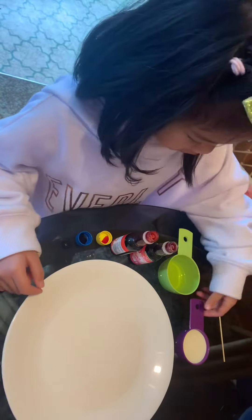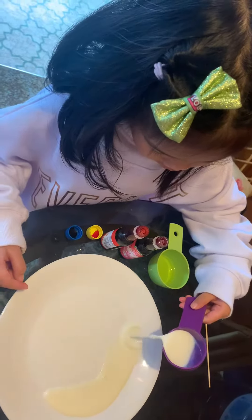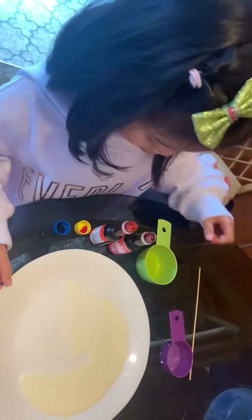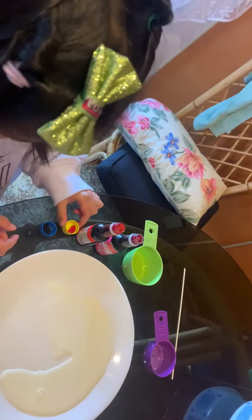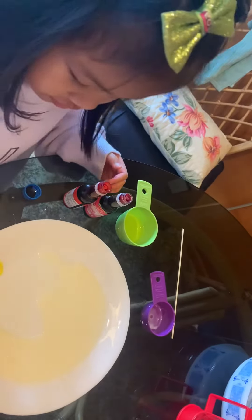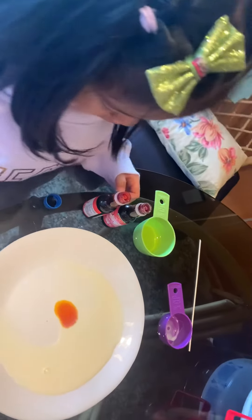So we're gonna put some milk. So we put a little drop on the milk, like this. A little, little drop. So I'm gonna do a little bit. You always have to do a little bit.